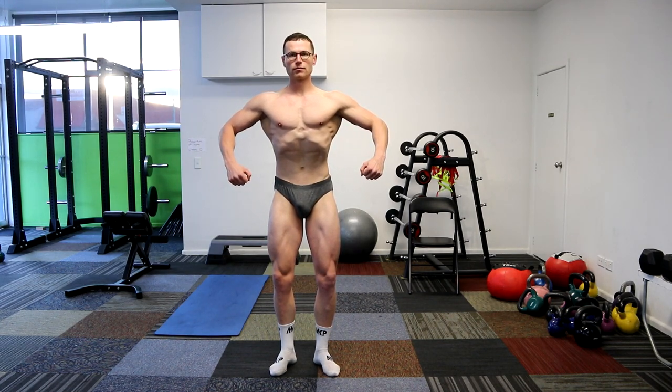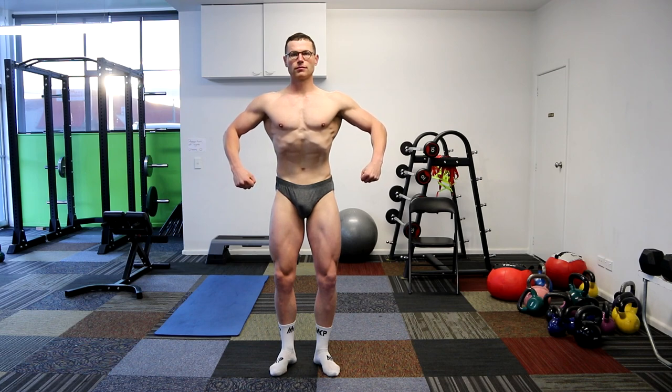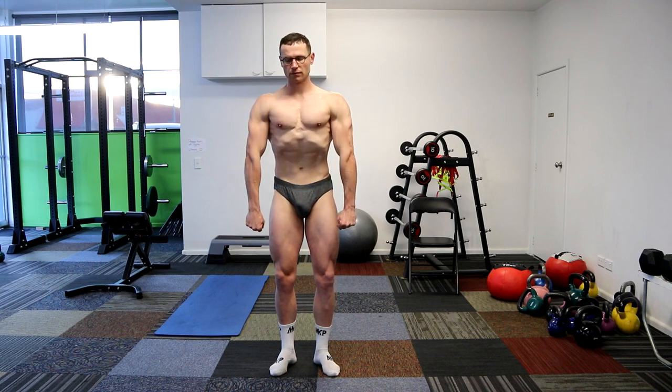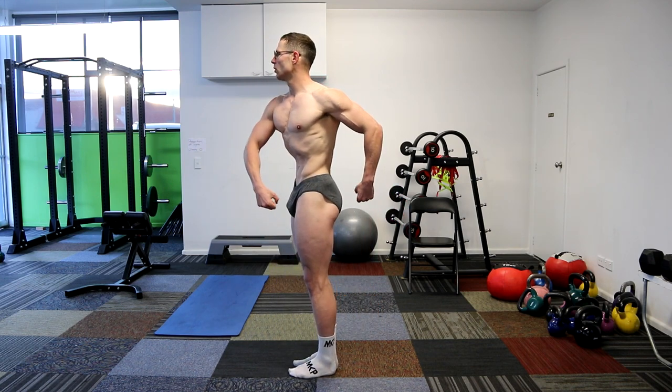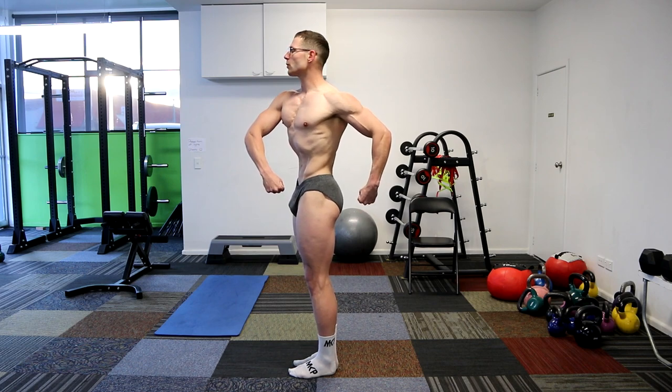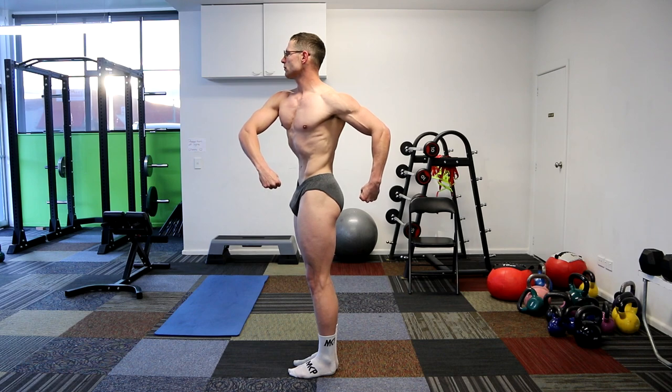Nice. Legs look good. Try to relax. Yeah, just chill. Nice. I like it. Good. Put it into the right. Nice, there we go. Touching the shoulders. Cores are awesome. There you go. Really nice. Smooth. Could you do it? Good.